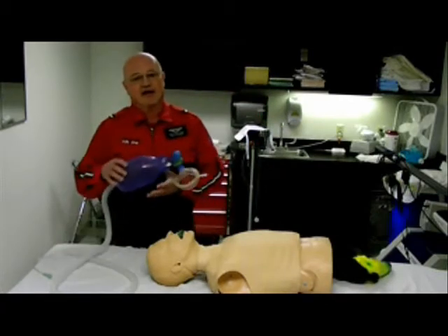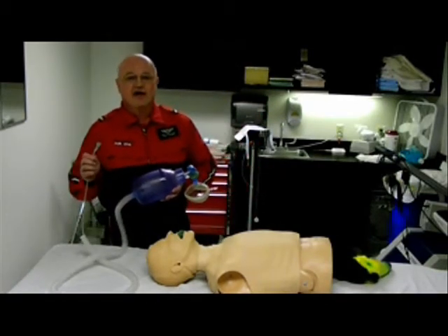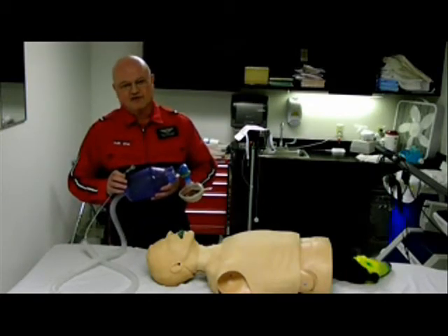We're going to talk about the bag valve mask. First, we want to hook it to oxygen at 15 liters per minute. This will provide 95% oxygen to the patient.